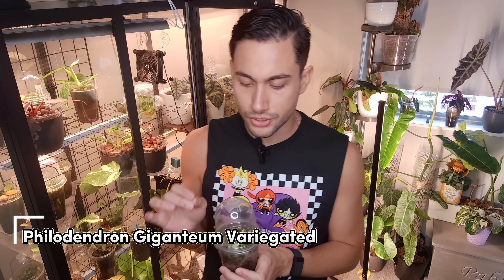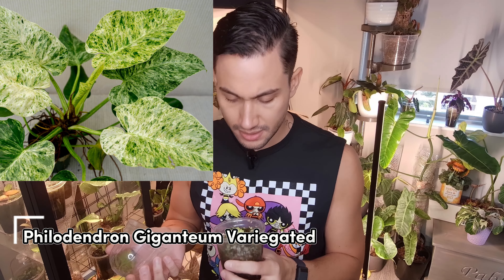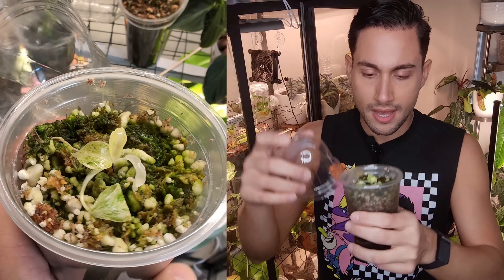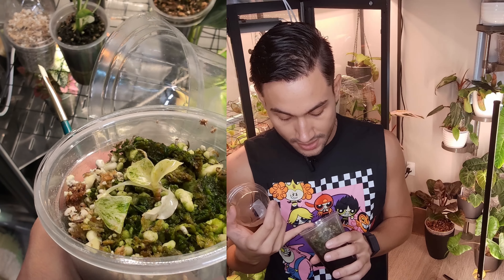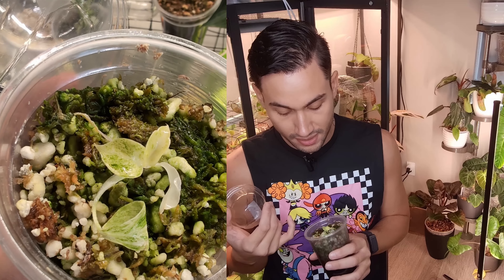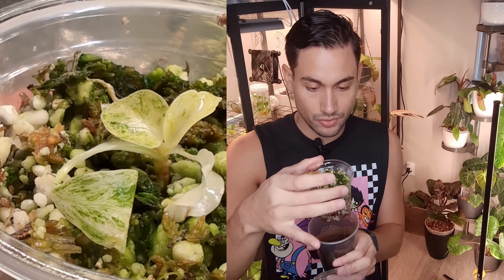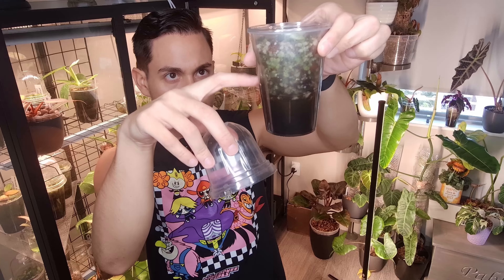Up next is another poo tissue culture — a Philodendron gigantum variegated. It's melting a little bit but has two new leaves, which means it's at least putting out some roots. Some leaves have completely melted, but this one still has a little bit of green, so it's not fully variegated and I think it's going to survive. I'm not sure if this is called a blizzard — I just bought it as a variegated gigantum. I think it needs a little bit of water, and I like to keep the water level right at the level of the cup for small plants.